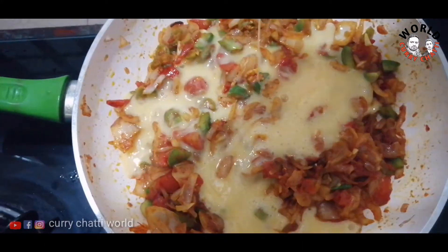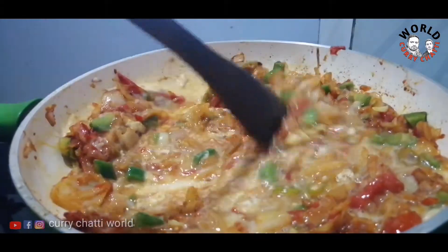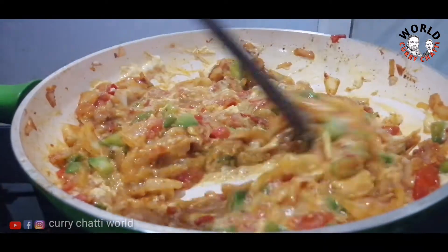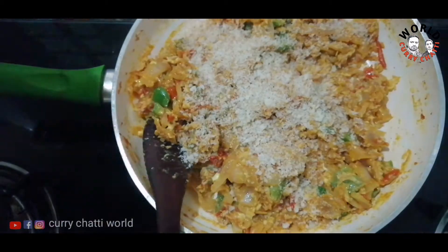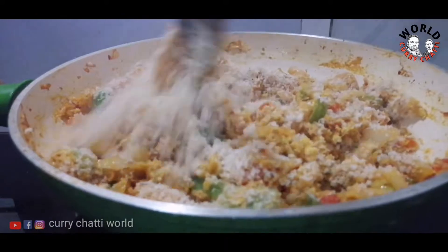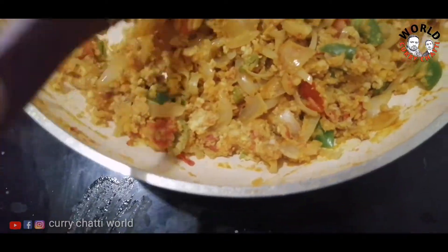We will put the rice in the next step. Here we have a little apple oil. It is also dry. We have a bread body. This bread body is also made. We have to cut a little bit.